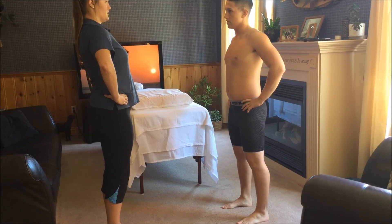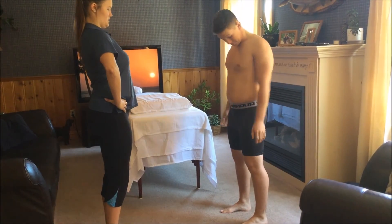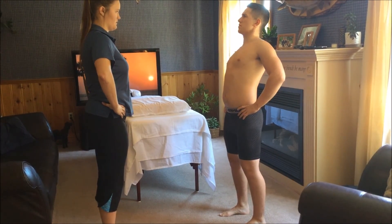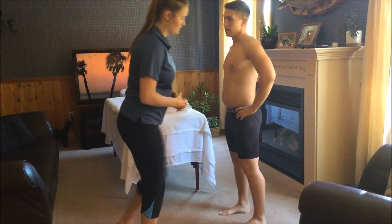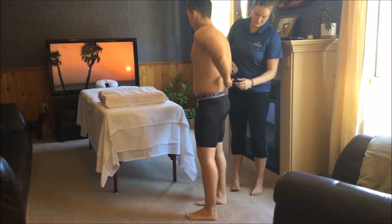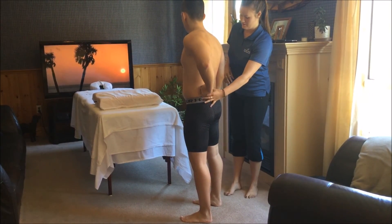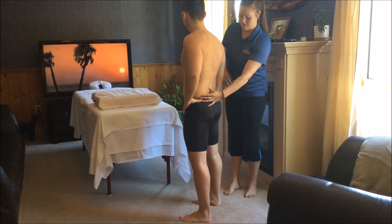Now lean as far as you can backwards without pushing your hips. That pain right in the same spot on my left — left low back. Can you point to it? Right about here. Does it come down at all? No, it's more right in that area — like I'm pinching.